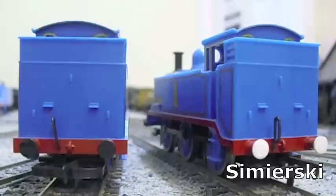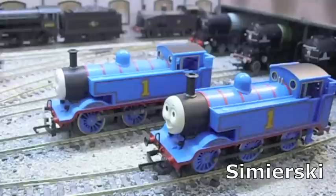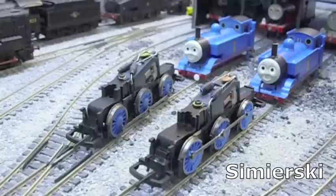One thing I noticed on the 2010 Thomas was a distortion in the plastic on the bunker. On close examination of Leo Kim Video's footage and my Traction Tyre Thomas, it seems that this is a common fault, possibly in the tooling. Both models have their simple liveries crisply printed, though the red colour on the later model is somewhat darker.